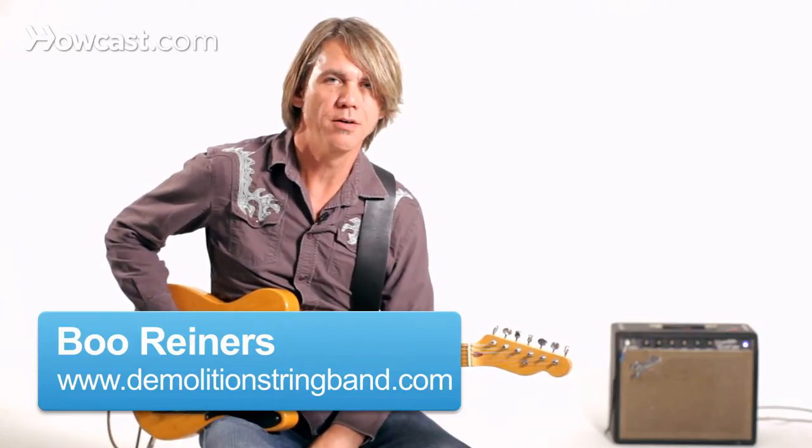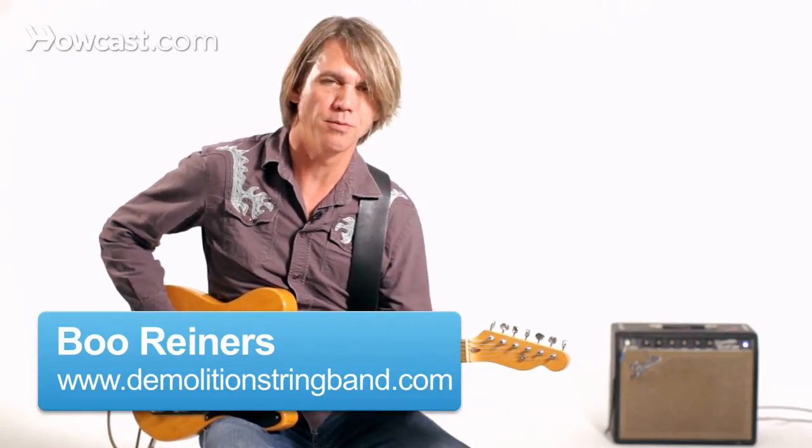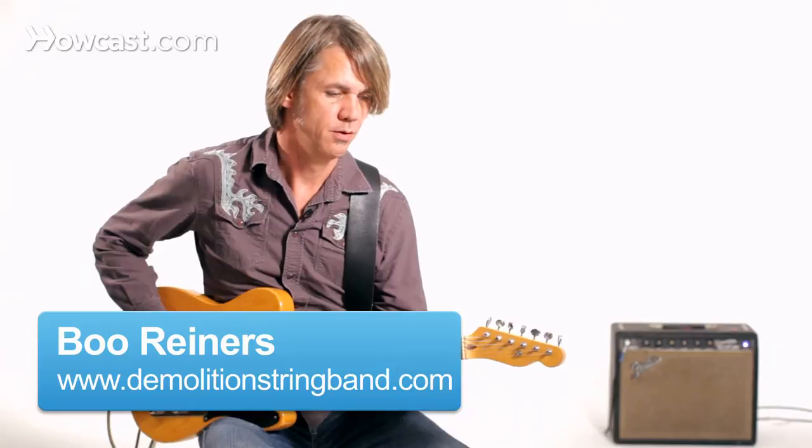Let's talk about comping electric guitar in country. There are some pretty basic ways you can go.